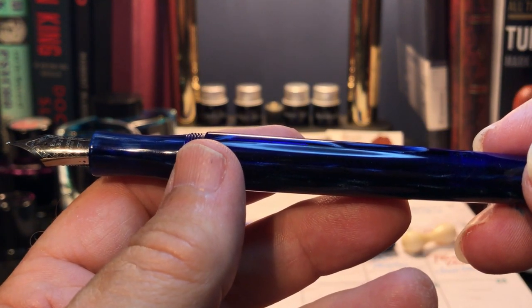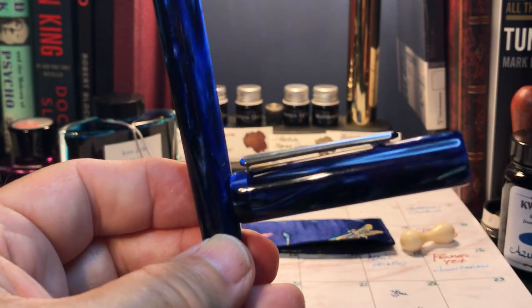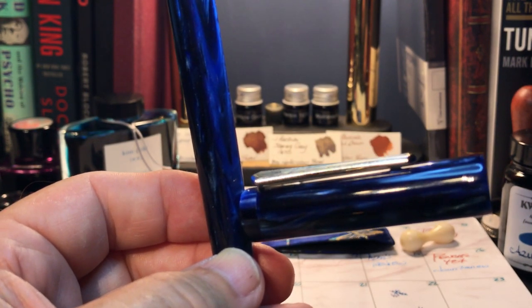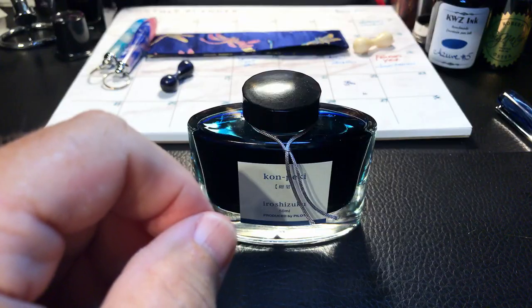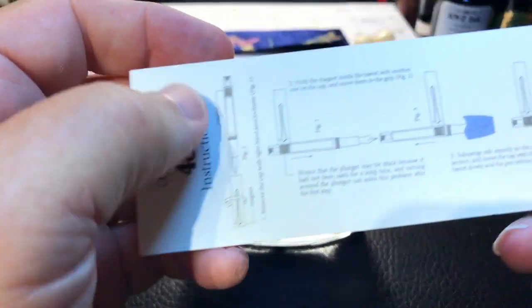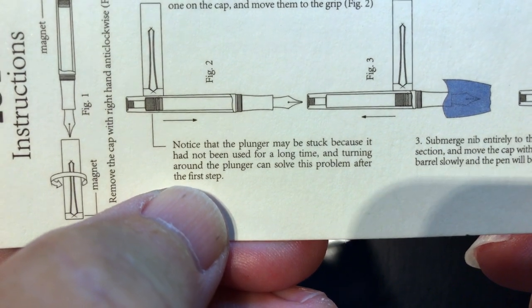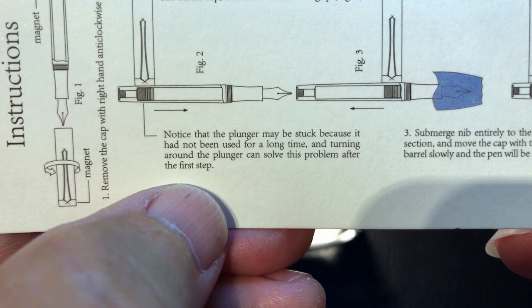Of course, if this were an eyedropper or converter pen it would already be terrific, but this pen has the newfangled magnetic piston filling mechanism — let's say gimmicky. I know Alan has used the word gimmicky in his review, and I think that might be a topic for our conversation about this filling system later on. On first use, like a lot of piston pens, the piston needs a bit of a push and usually more grease. Once the piston moves freely, it is possible to move it with the magnet. The instructions actually have a little tip: the plunger may be stuck because it had not been used for a long time, and turning around the plunger can solve this problem.